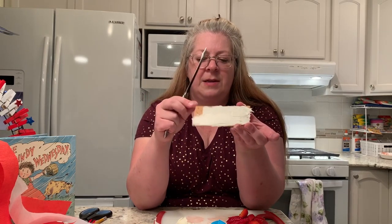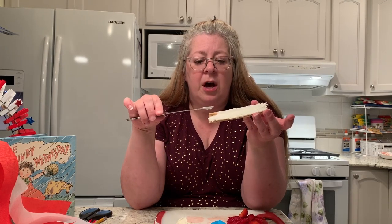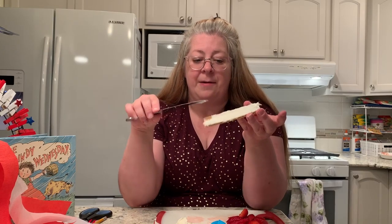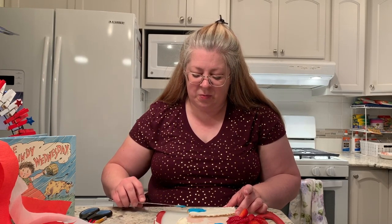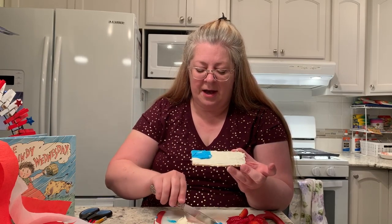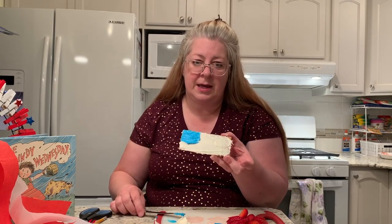I've got most of the graham cracker covered in white, but I reserved a little corner where I'm going to put some blue frosting. If you don't have blue frosting, you could fill this corner with white and then put some blueberries on it, some blue sprinkles, or anything edible that's blue — that will give the illusion of the blue corner of a flag. I happen to have the frosting so I'm going to use that. It doesn't have to be perfect — I just want the illusion that this is looking like an American flag. You could also put sprinkles, blueberries, or little marshmallows there.